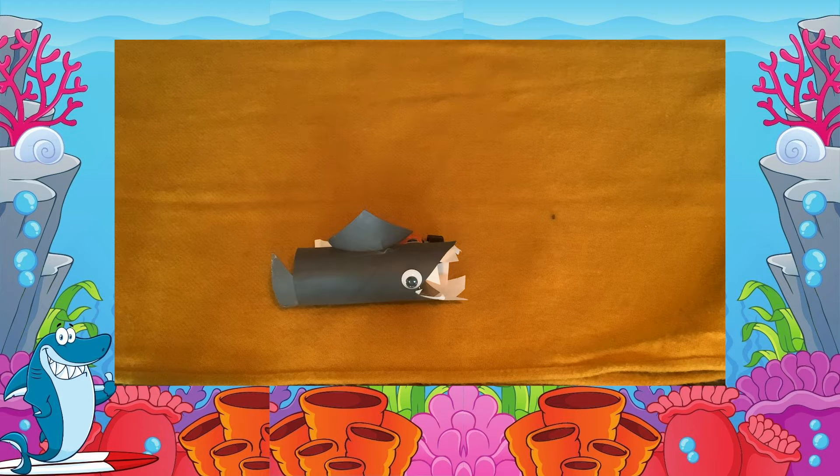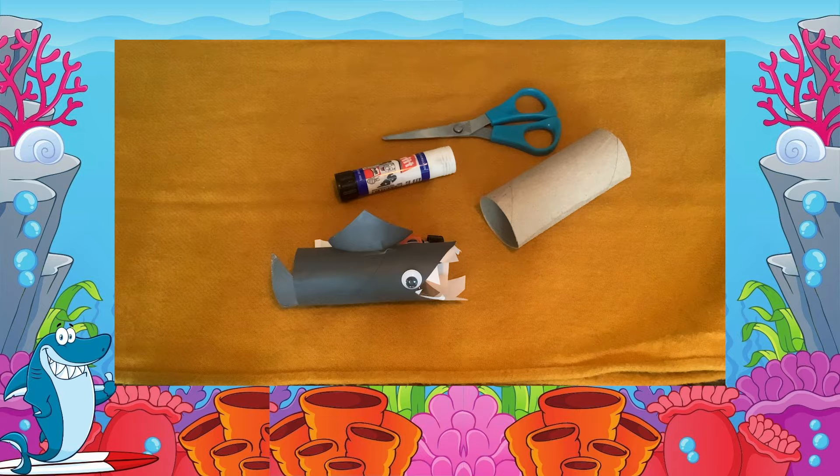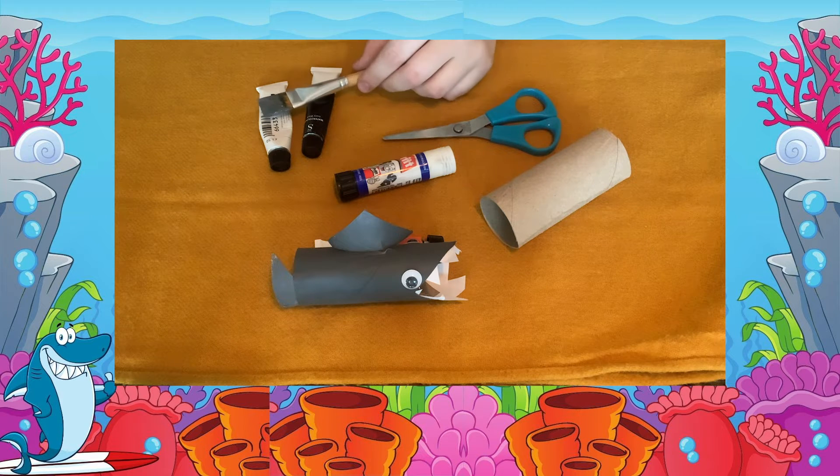Today you are going to be making your very own Smiley Shark. For this you will need a toilet roll tube, some scissors, some glue, some grey paint — I mix black and white together — but instead you can use colouring pencils, a paintbrush, and some paper.